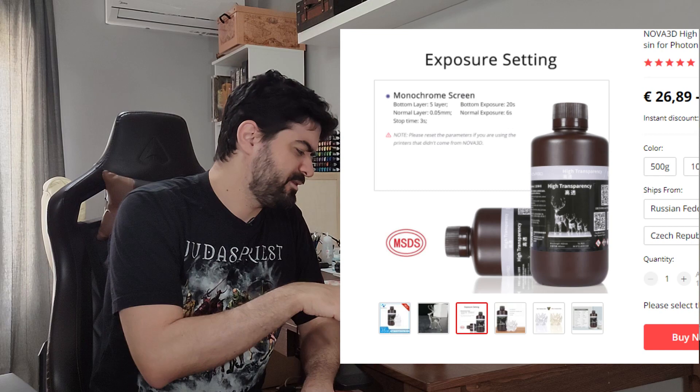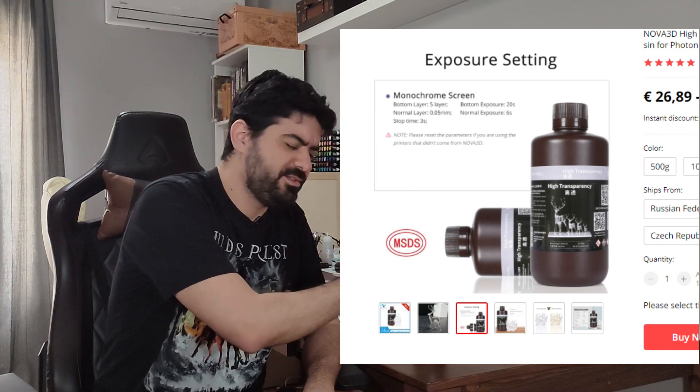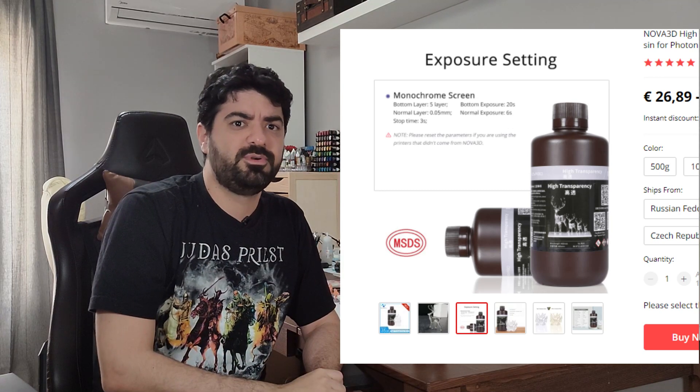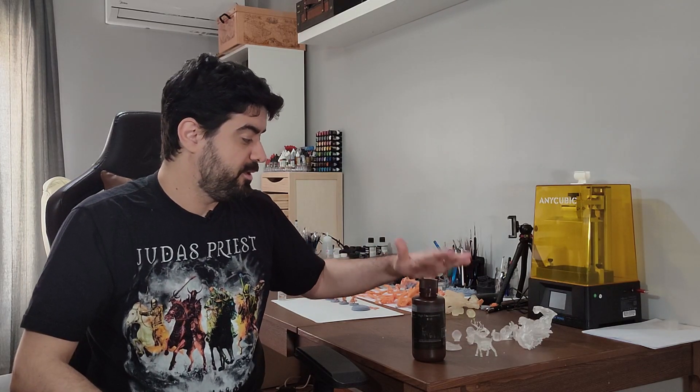In my case, I found information about the exposure time on the AliExpress advertisement for this resin. If you go to the Nova 3D AliExpress store, you can find this resin there — there is an image that says exposure time for mono printers with monochrome screens is six seconds. That's something I'll talk about later: the high exposure time of this resin.